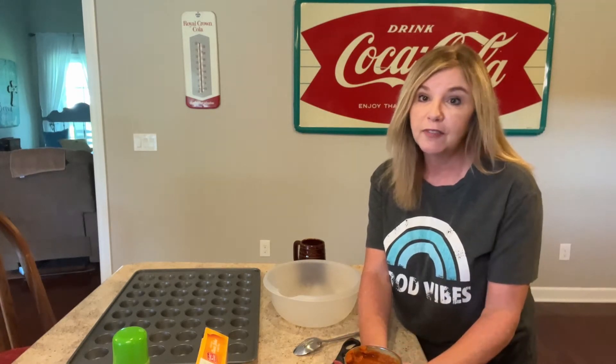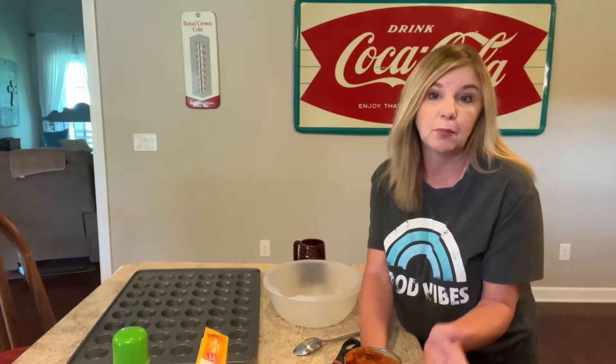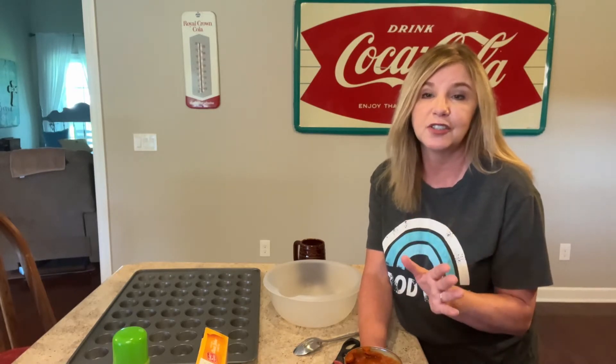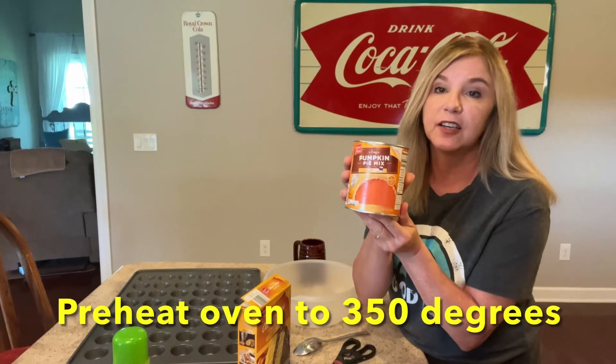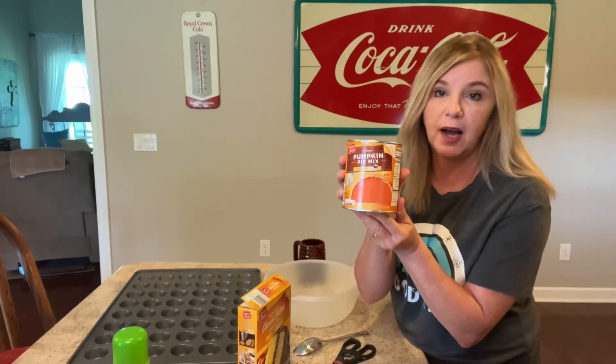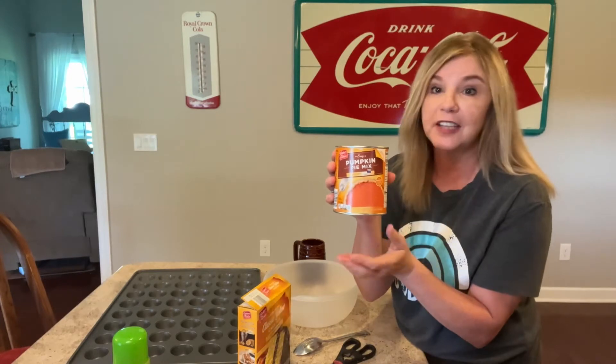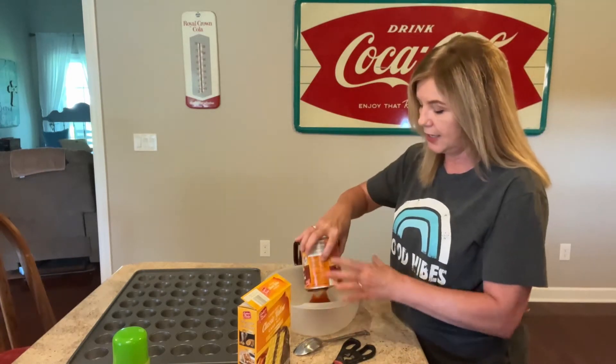The first muffins I'm going to make are pumpkin muffins. They are so good. You can even make pumpkin bread out of this. This recipe is just super easy and you're going to need a 30-ounce can of pumpkin pie mix. Now this already has the spices in it — you don't have to add a single thing. So let's go ahead and dump that in.